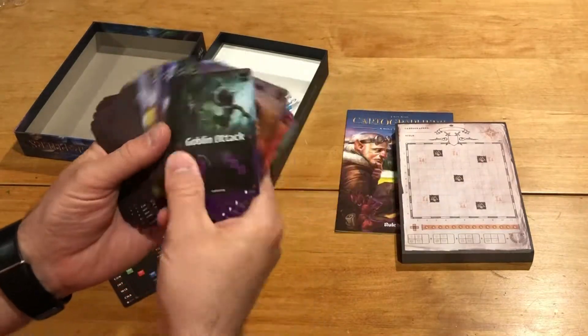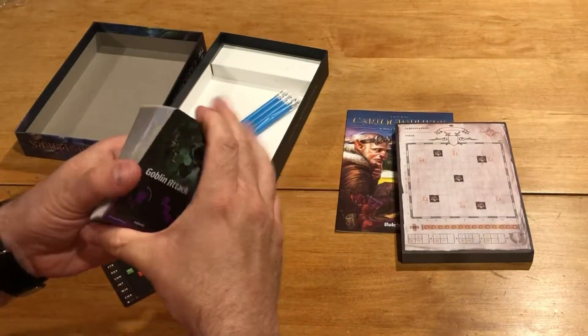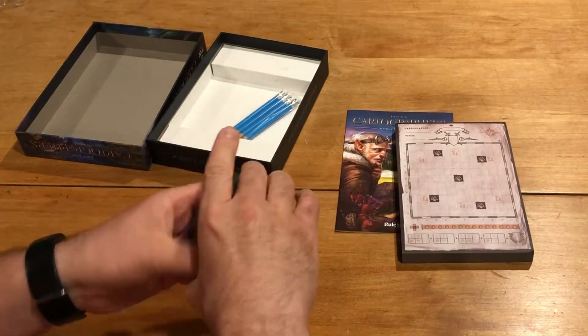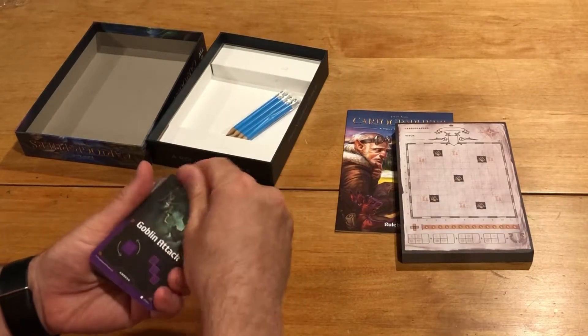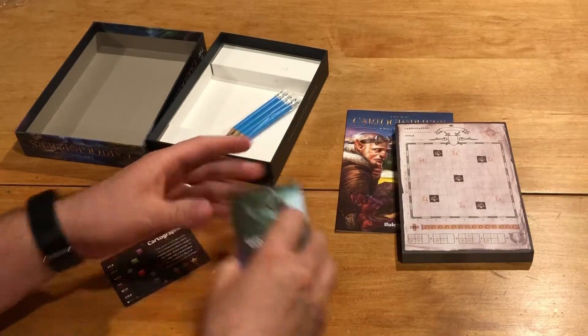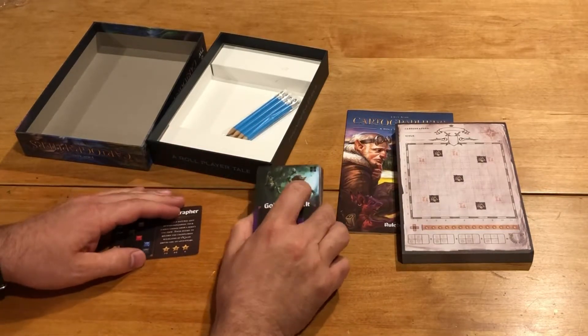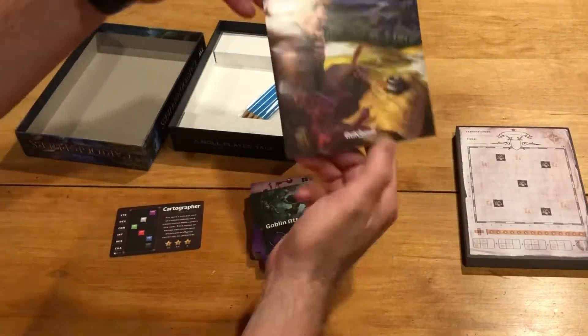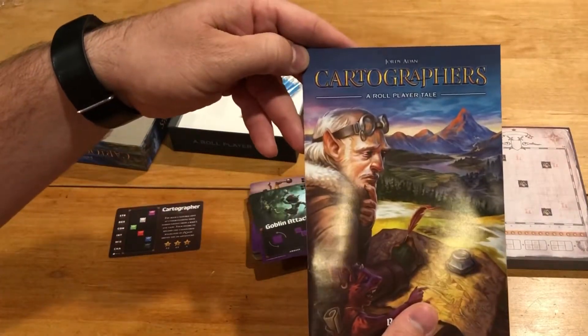We've got all the cards here — I'll do some counting afterwards, but that's pretty much it. I knew this was going to be a pretty standard small pack. For the price it's great value. I've already played the game before and really enjoy it solo, so I'm looking forward to getting that to the table. That is Cartographers: A Roll Player Tale.